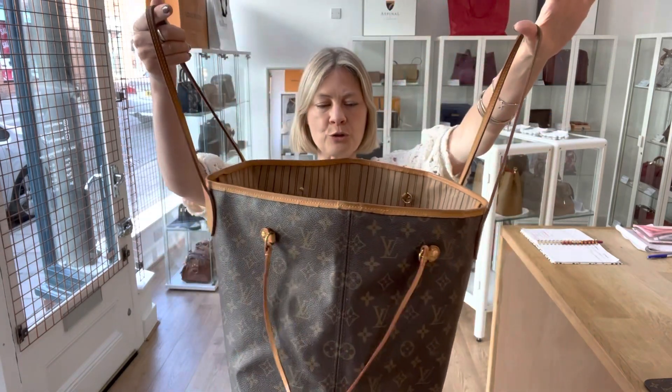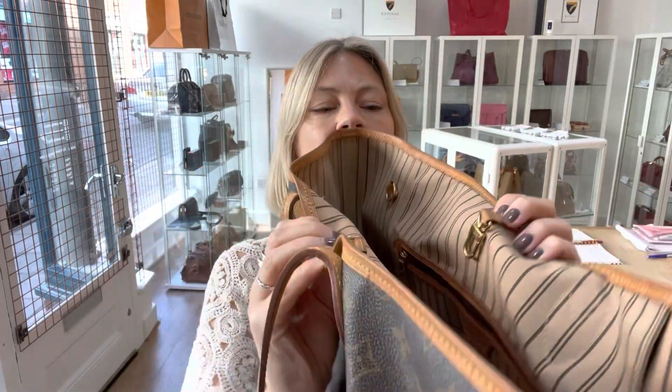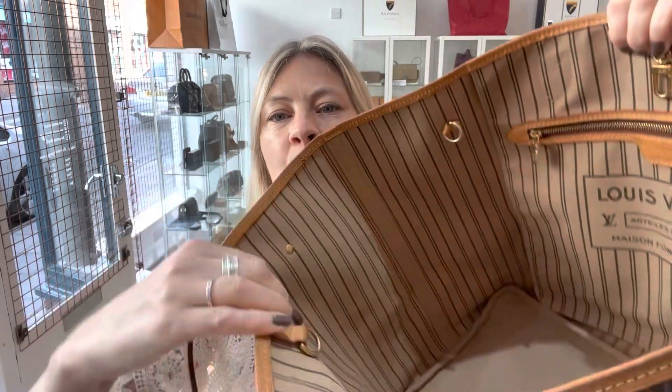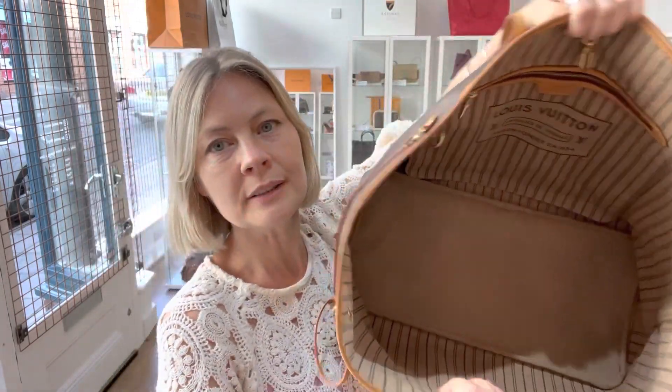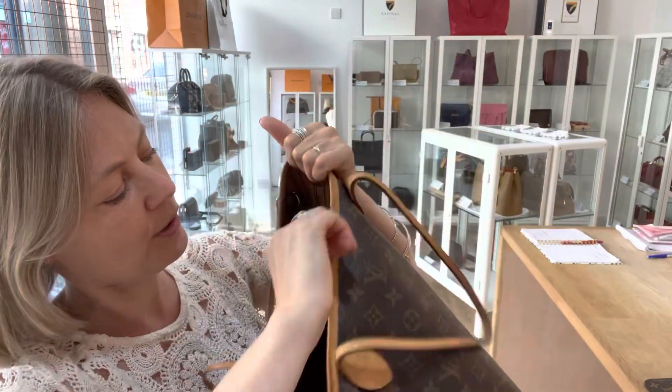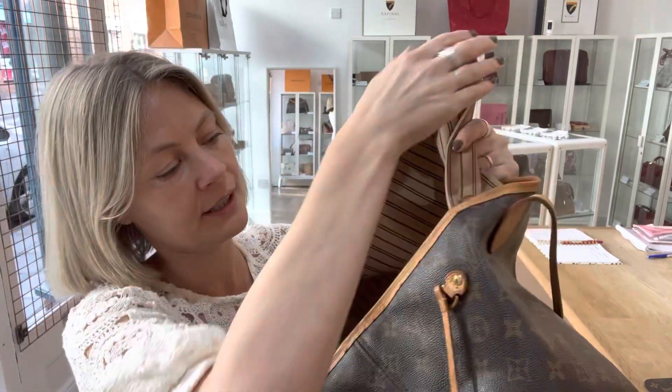We have got double shoulder straps. There's a little hook fastening should you want to do it up, and inside is mahoosive. There's one zip pocket here. It comes with a pochette — I'll show you that in a second.